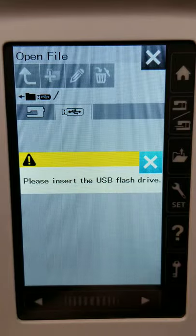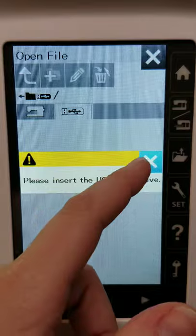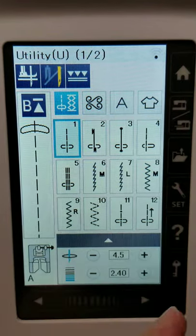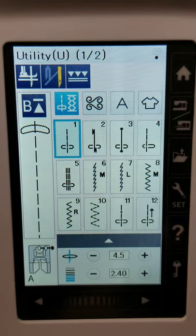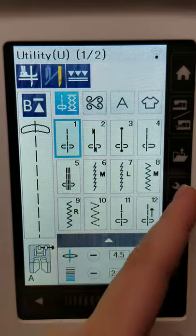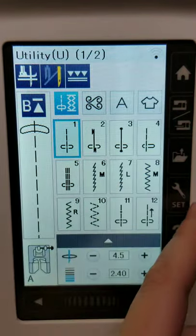If you ever needed to update the machine, you can do that via a flash drive as well. The next button is our settings icon — that's something I'm going to go over more in depth later at the end of the video, because it's kind of its own separate thing.